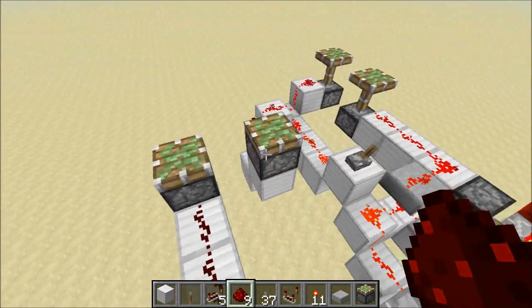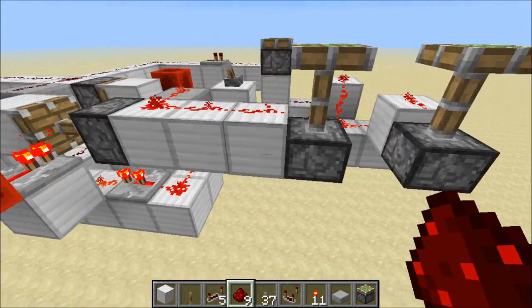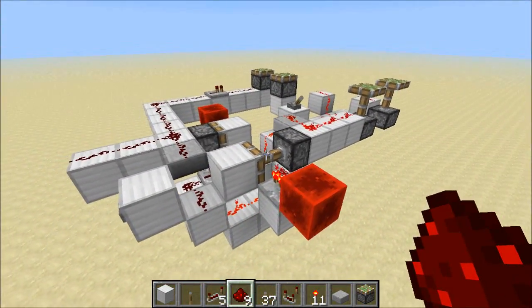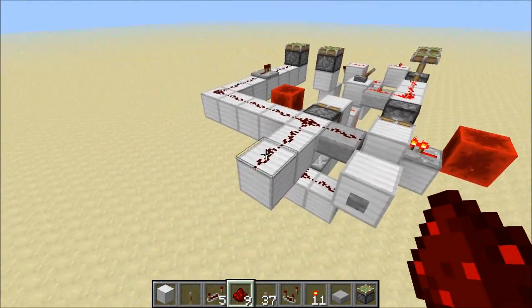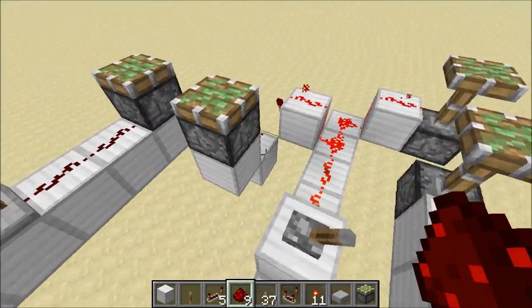And there we go. Instant. So these guys both retracted instantly, these guys both extended instantly — this RS NOR latch is instant. There's really no need to test this side over here; I've done the test, but it's the exact same as this one over here.